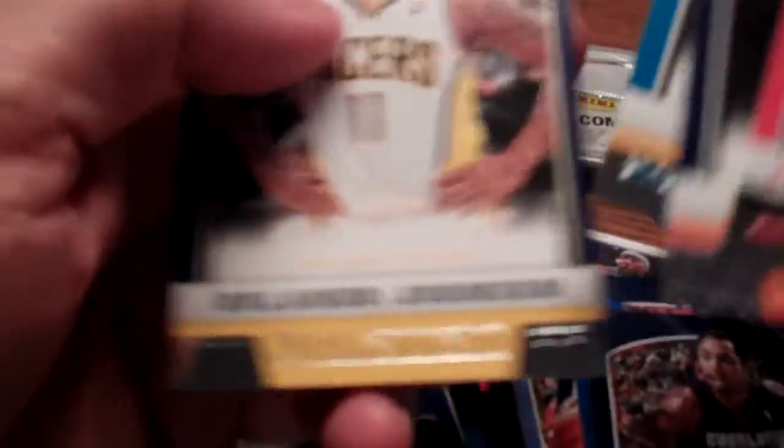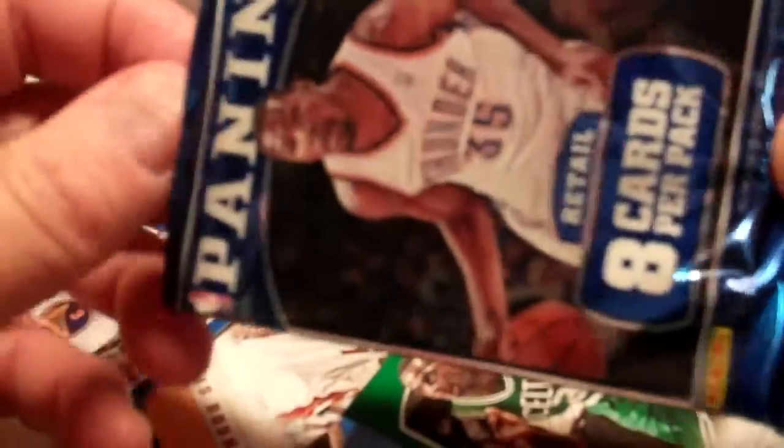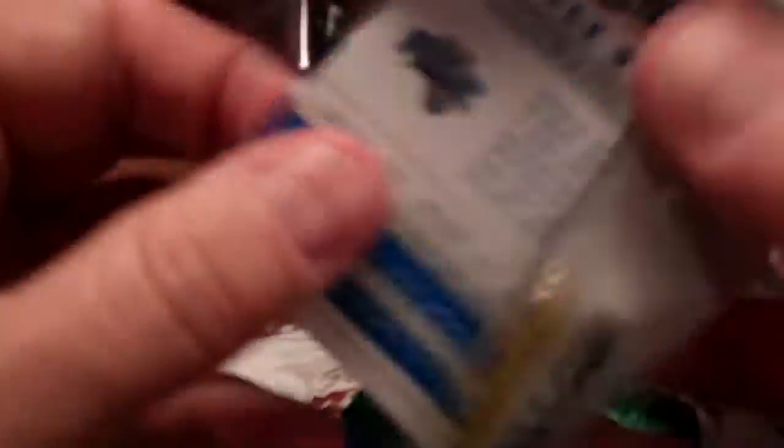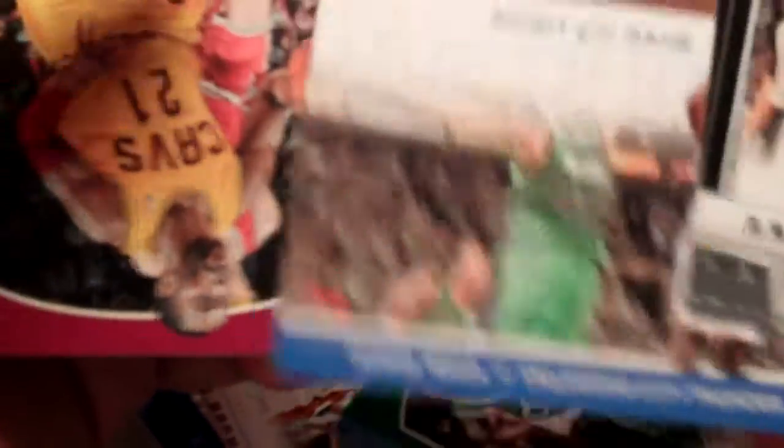I'm flipping through kind of fast here. I haven't noticed any parallel cards or anything — it's possible we may have missed one. But they do have the silver guild edge on there. 300 cards in this set, so it'll take a while to put one together. I'm guessing that Ty Lawson relic is going to be our big hit for this box. Spirit of the Game — Ibaka. That's another insert.